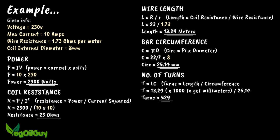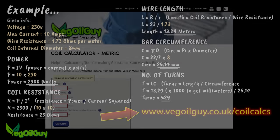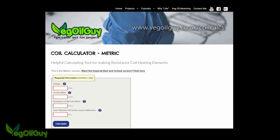For maths lovers, here's an example of the calculations, and doubtless from this you can see what's necessary. If you fancy an easier time of it, have a look at my website. There you'll find an online calculator — select whether you prefer metric or imperial measurements and then simply type in the relevant data. This will work things out for you nice and easily.